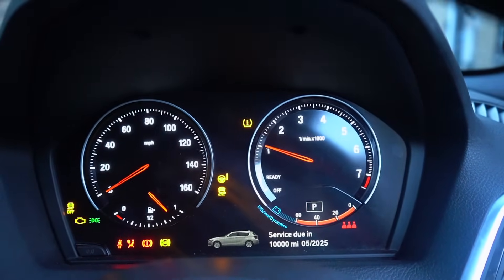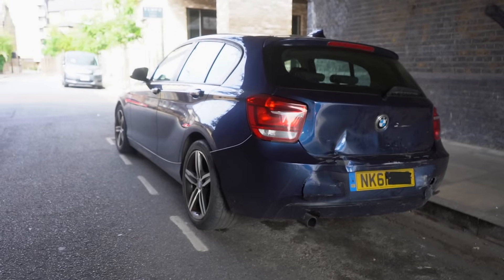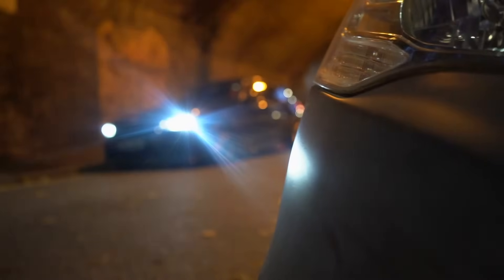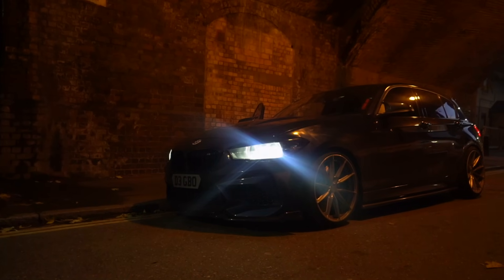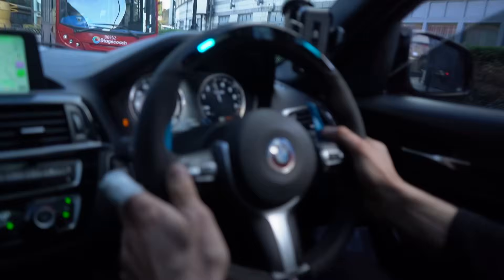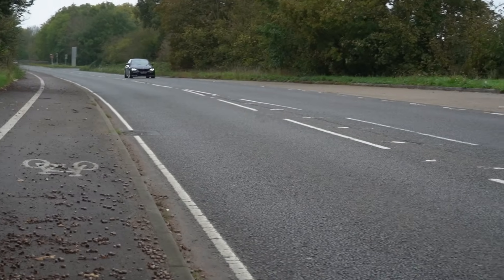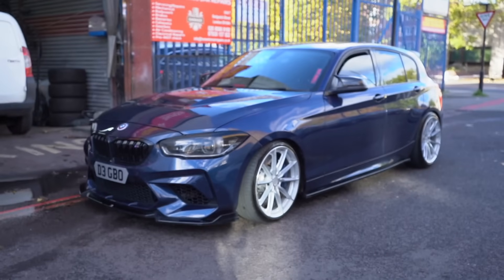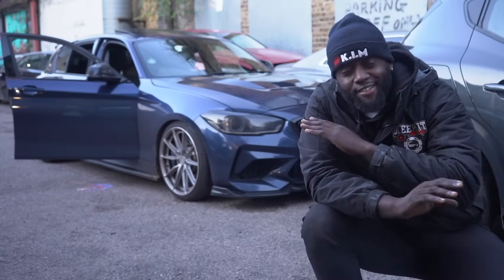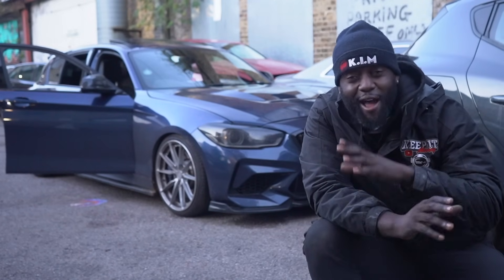After months and months of work, with tons of people saying we cannot do this, we have turned this car from a busted non-running BMW 118i into something that looks totally amazing - a fully fledged M140. The question is, did I build another M140 or is this the fastest 118 in the UK? Whatever it is, it looks great, it sounds great, and this is by far my proudest build to date on the channel. With the help of MHD tuning and the XHP flashing tool we were able to get maximum power out of this car, and it is by far my most fun car to drive. This build is complete - I think we've created something super special.